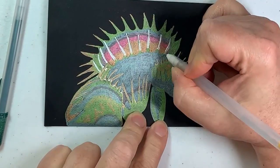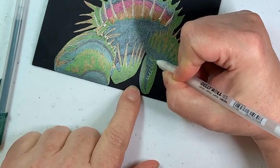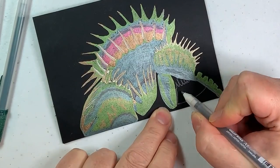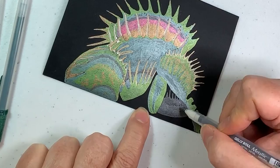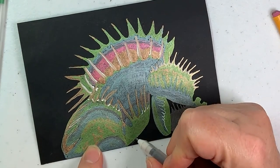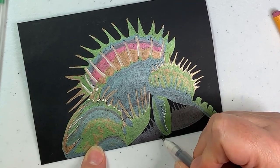I decided that those white teeth were a little bit too white — I wasn't going for any kind of a tooth cleaning picture — so I've added some gold to tone those down just a little bit. Then we put a couple of fly traps in the background; they're in the shadows so you really can't see their color very well. I had lots of hesitation and uncertainty through the creation of this drawing.